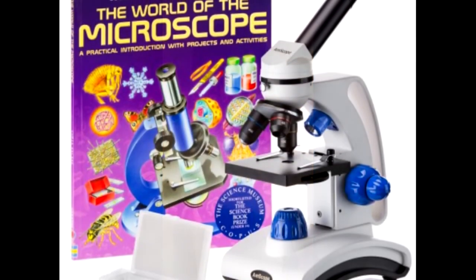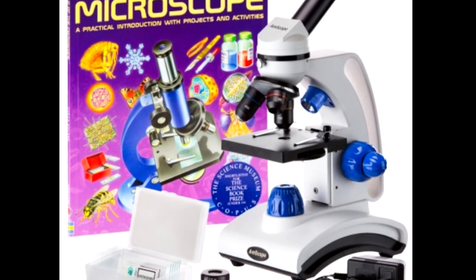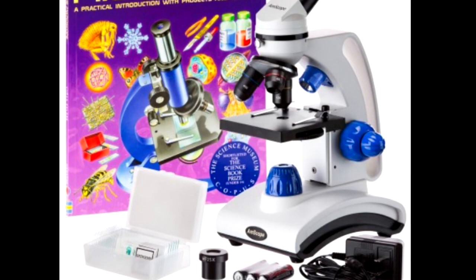So that's it. If you're looking for a good starter microscope for elementary and even middle school-aged kids, the Amscope M162C is a very good choice.